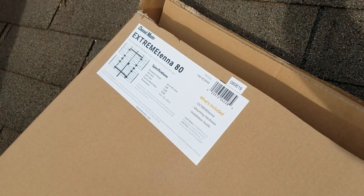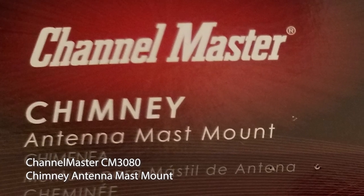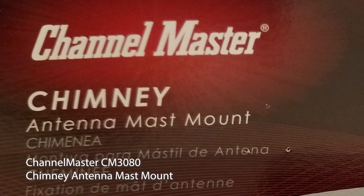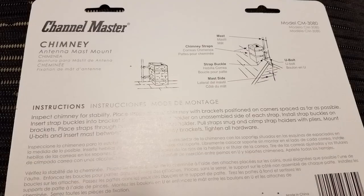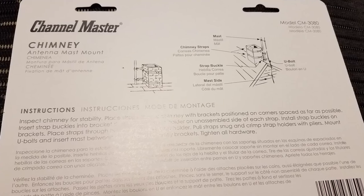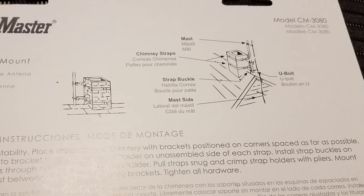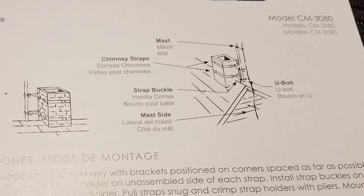But before you go out and buy an antenna for your roof, you need to figure out how to mount it. In this video, we're going to look at the Channel Master CM3080 — a system designed for mounting an antenna mast on a chimney. The reason for doing this video is these are the instructions that come with this unit. For 20 bucks, you get a paragraph that tells you what to do, along with poorly rendered pictures, making it impossible to assemble without trial and error. So I'm going to save you some of that trouble by showing you the steps I took to assemble it.